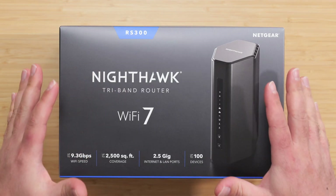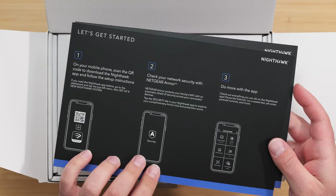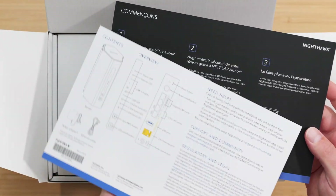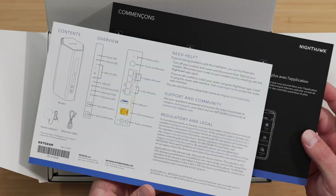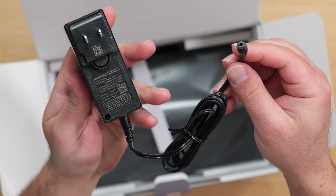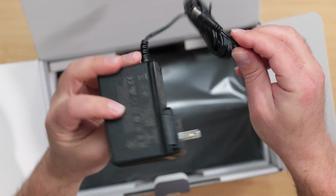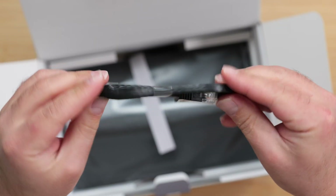I'm going to unbox and review the new Netgear Nighthawk RS 300, a Wi-Fi 7 tri-band system. We have a quick start guide in two different languages with info on the back. It comes with a 30-day trial of Netgear Armor, a contact info sheet, and a power supply rated at 42 watts, 100 to 240 volts. We also get an ethernet cable, though the category is not specified.